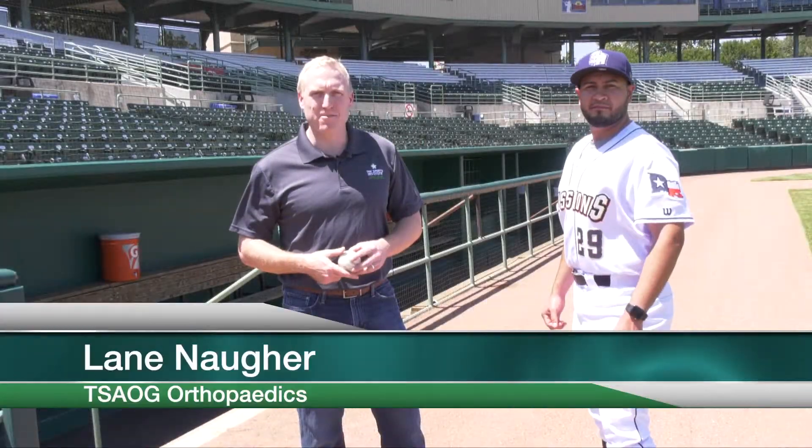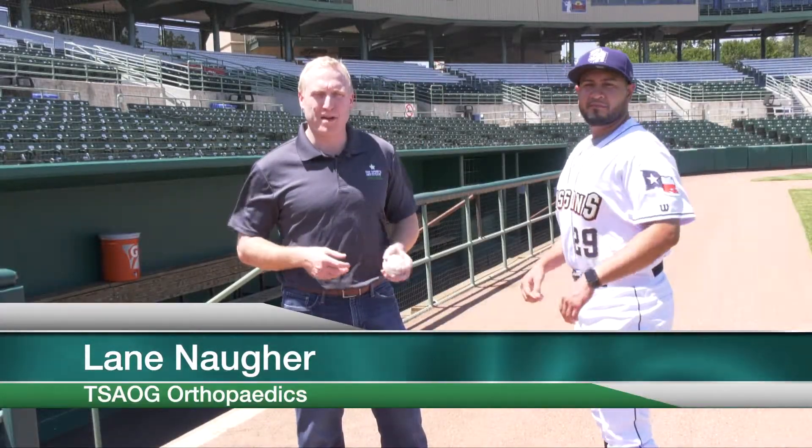Hi, I'm Lane Nara, a sports medicine surgeon with the San Antonio Orthopedic Group. We're talking to you all today about throwing mechanics and the basics.